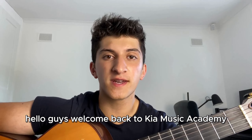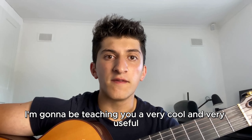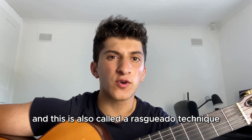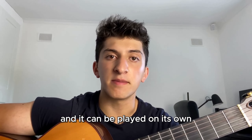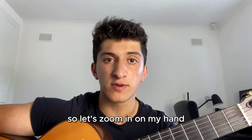Hello guys, welcome back to Kia Music Academy. This is Kia here, and today I'm going to be teaching you a very cool and very useful rumba flamenca technique, also called a rasgueado technique. I'm going to be teaching you how to play this — it can be played on a song, paired with dances, and all that type of stuff.